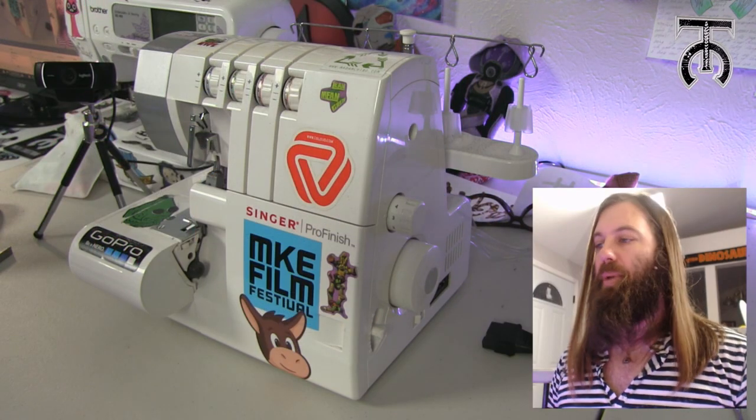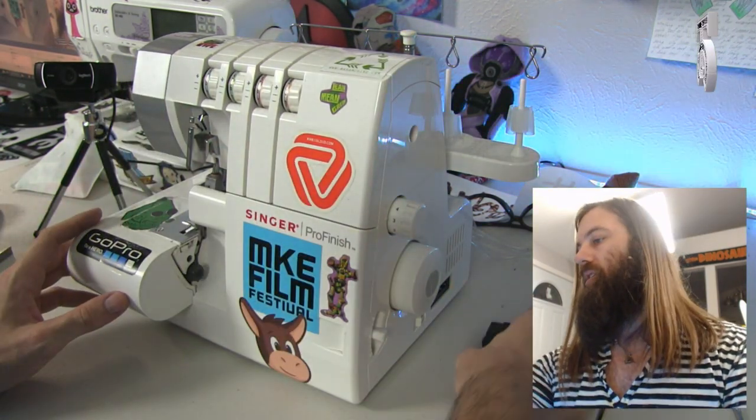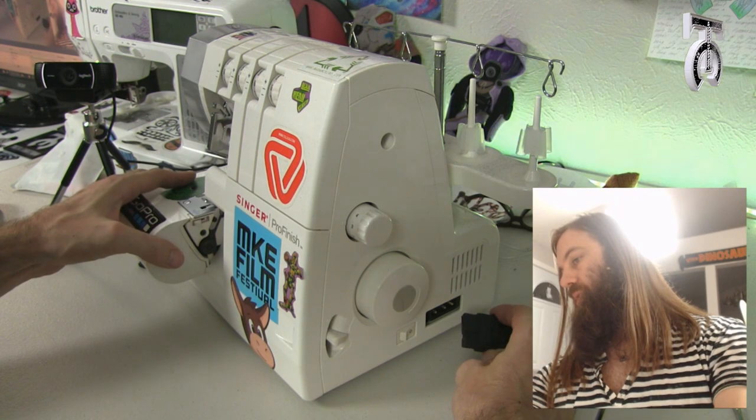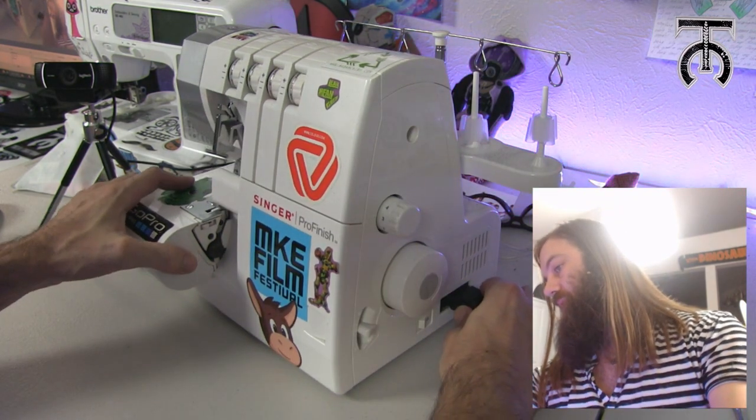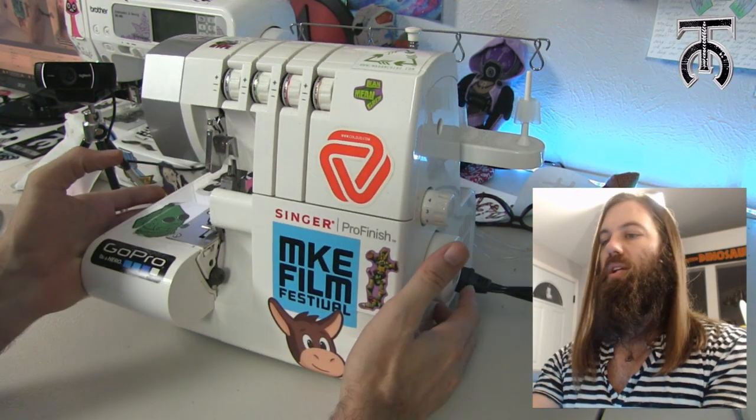I am going to show you how to set this up and how to thread it, and then we are going to do a couple of tests and a little demo on how to use this machine. Out of the box your machine will look something like this without all the stickers on it. You just need to put your foot pedal below and plug in the plug, and then set this in here — your on/off switch is right next to that.